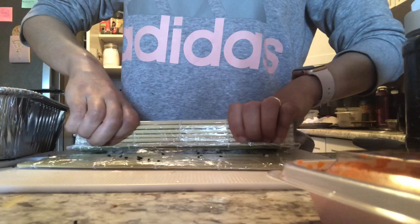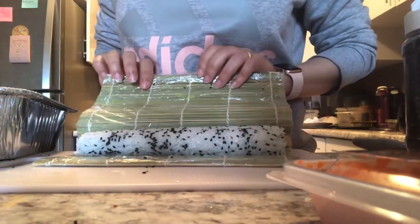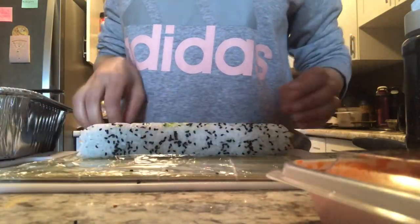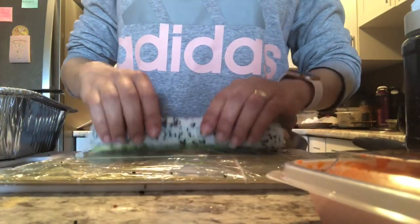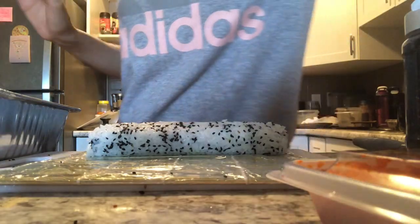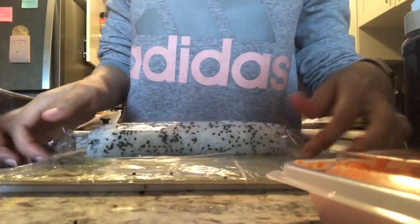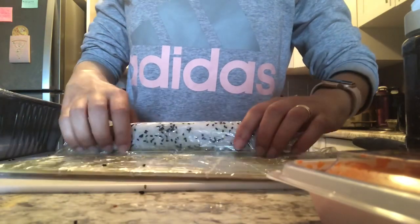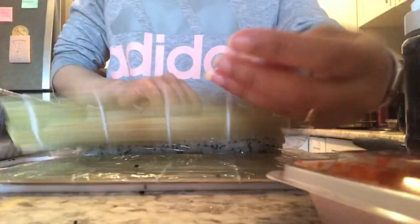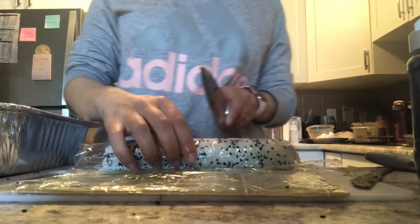Now I start rolling the sushi — rolling, then pressing, then rolling again. It's not difficult at all. I keep rolling and pressing until it looks good. If something comes out from the side you can push it back in. Then I put some cling wrap on the sushi — this makes it easier to cut the roll.